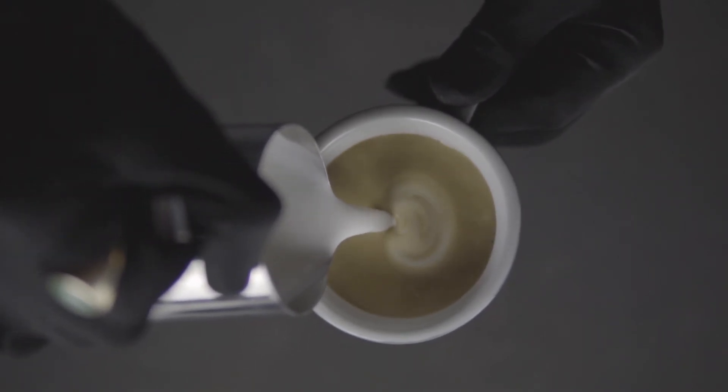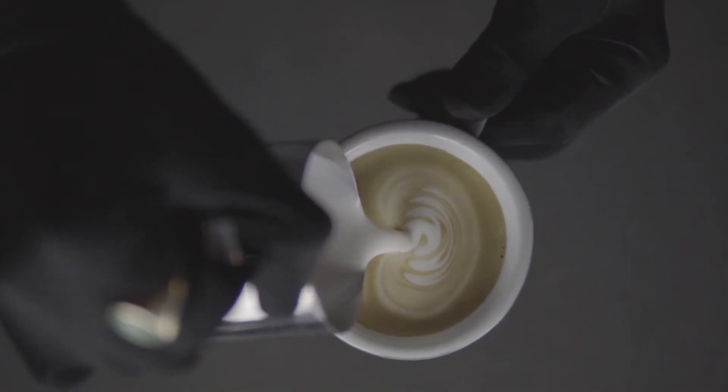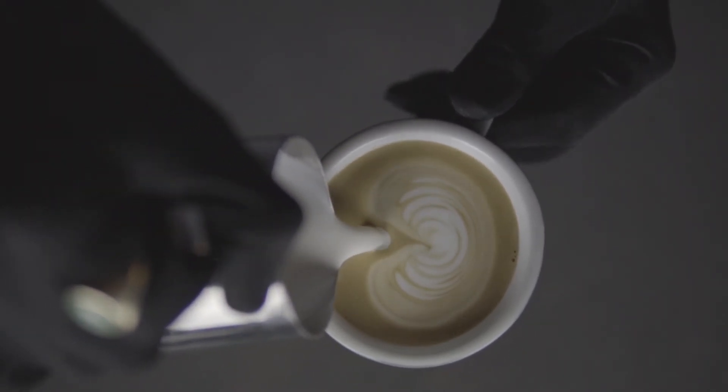I hope that was helpful. And be sure to join us for part two, where we'll teach you how to do milk paintings.